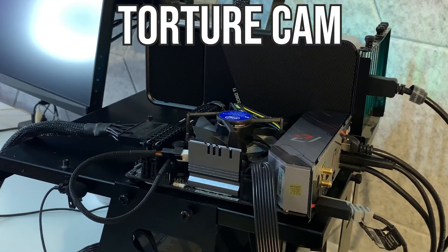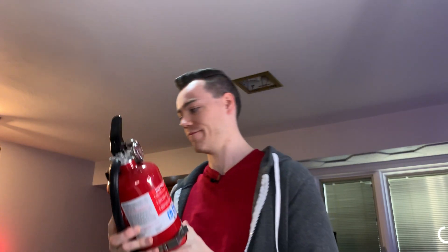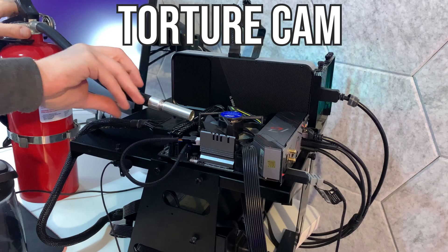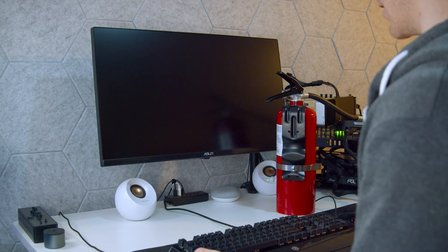We're all set up — the 5950X is attached to the Intel stock cooler. Before we turn it on, I've grabbed one more thing: a fire extinguisher, placed right here. If anything goes wrong, all I need to do is pull the pin and slam down on it. Shall we turn it on?